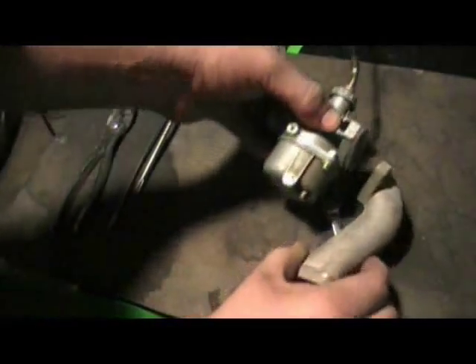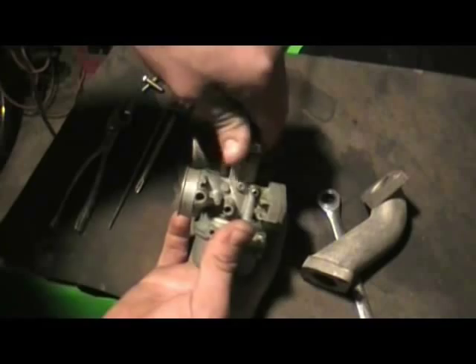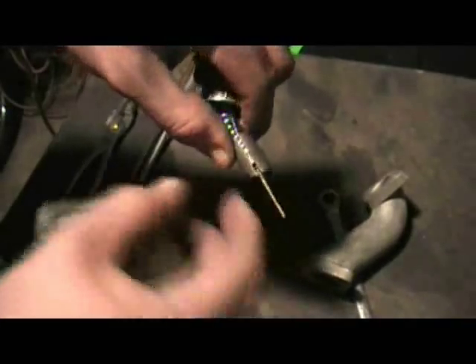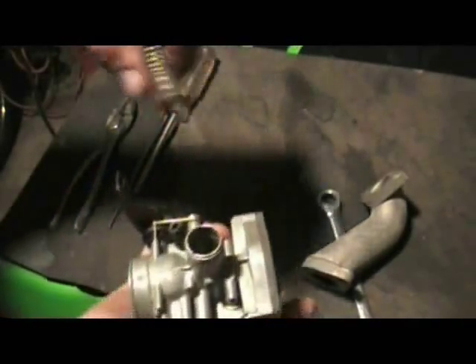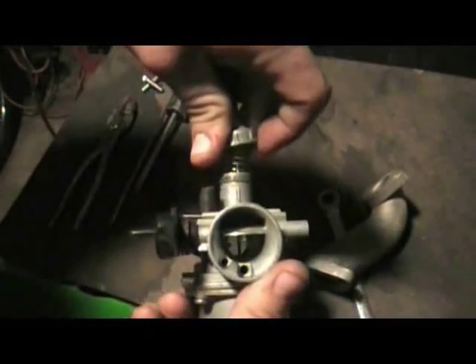Now that the carburetor is free from the manifold but still inside the bike, you would unscrew this top cap, which has your throttle body in here. You've got the slider with the needle here. It goes back in one way — you've got a track on one side, and you'll look in here and see a tooth that's molded. It'll have a little stop right here. It just goes on this side, goes right back in — slides up and down in there. It's your throttle.